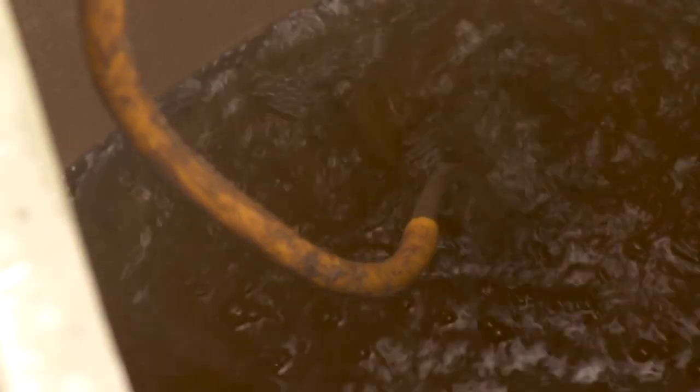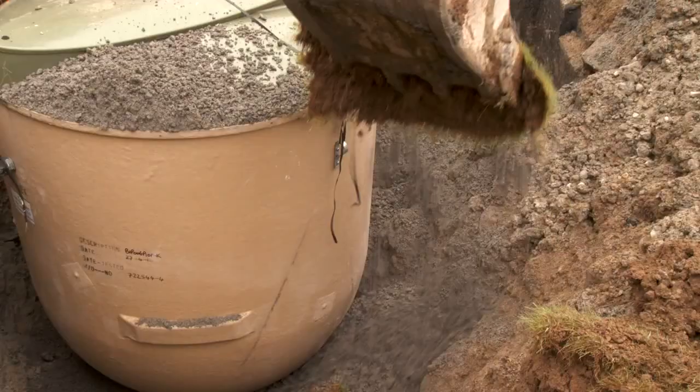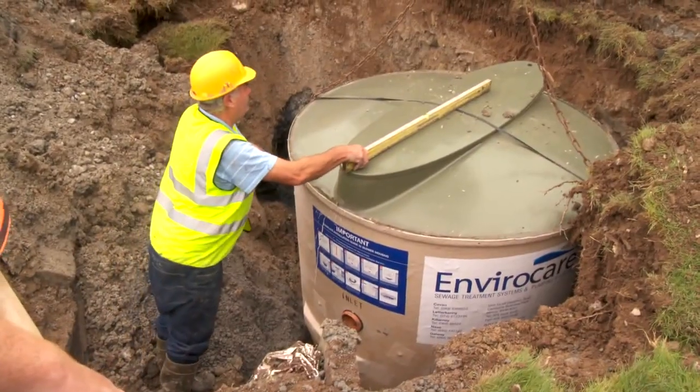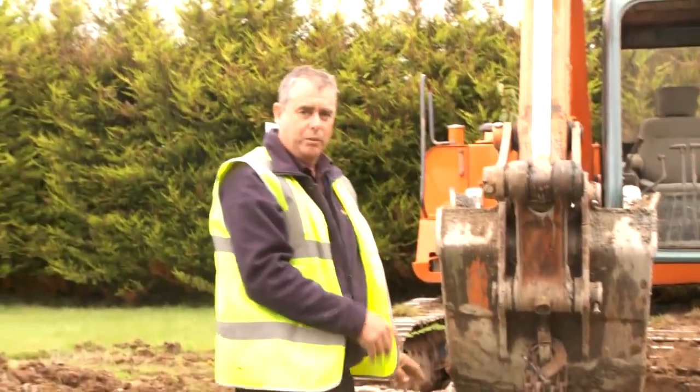Now we have the tank in place. We fill it with water to keep the weight on the inside and then we put concrete around it on the outside so that when the concrete sets, it holds it in place. As you can see, we have the tank in place and leveled. The tank has to be leveled both ways, otherwise the filtering system inside will not work properly.